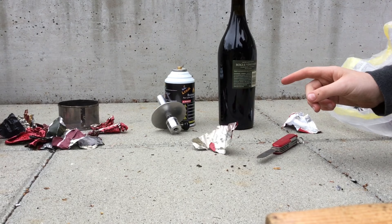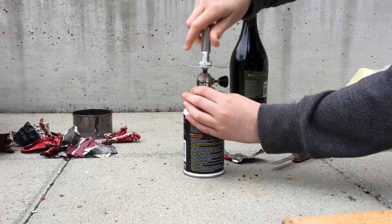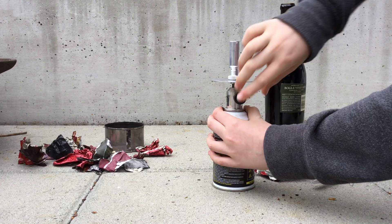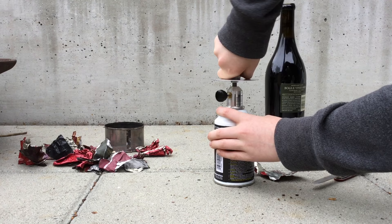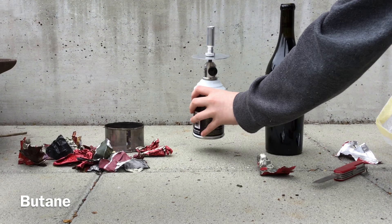To set up a Bunsen burner, you screw the top on. You can buy the Bunsen burner in the link below on Amazon. Make sure your Bunsen burner is not on when you screw it on. Make sure the Bunsen burner is on real tight, or else you'll just be losing gasoline or petroleum.